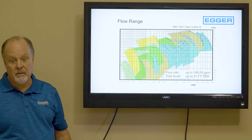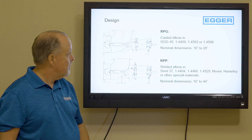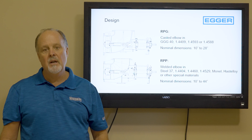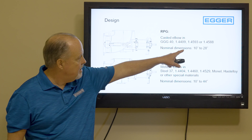The range of flow is 100,000 GPM and 21 feet of head. Now let's look at the different designs — the RPG and RPP. The RPG is a cast design elbow, fantastic for long life. We also build a fabricated elbow with five segments, which allows specialty materials: traditional steel, 316 stainless steel, 304, Hastelloy B, Hastelloy C, Monel, and titanium. Sizes range from 10 inch to 44 inch for the RPG and 10 inch to 28 inch for the RPP.